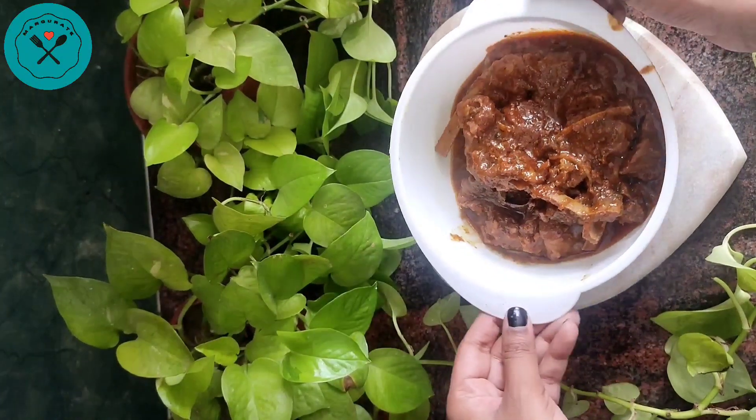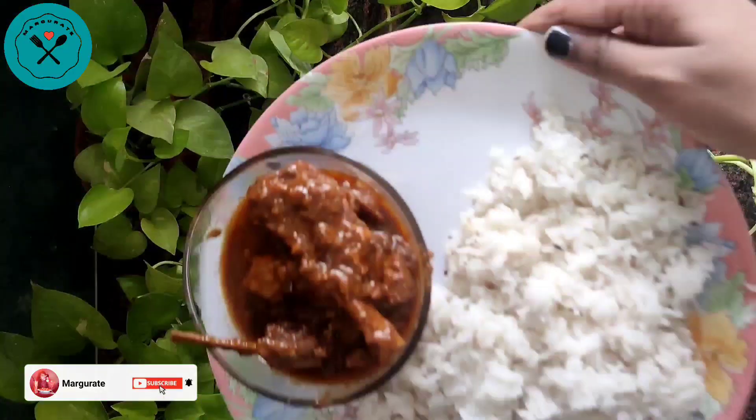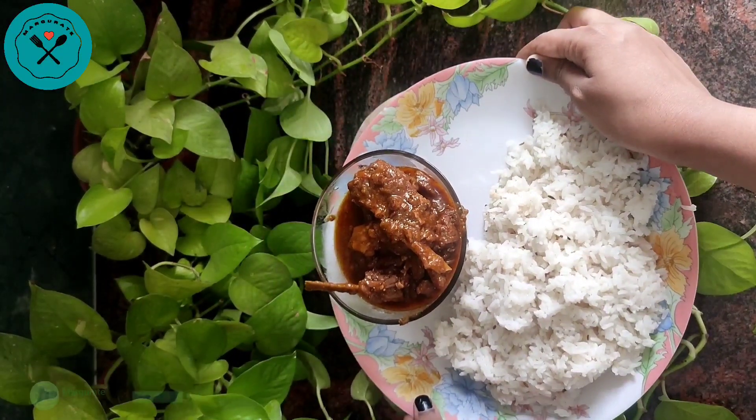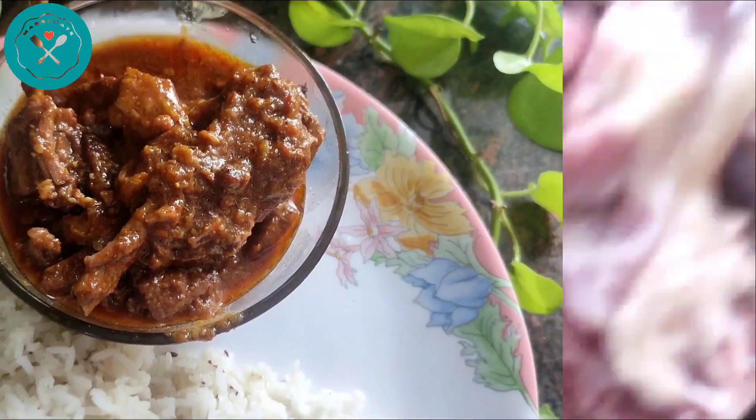Hey guys, what's up? Welcome back to my channel. Today we are going to see a pressure cooker recipe which will be very tasty and quick. Don't skip this recipe — so without further ado, let's get started.